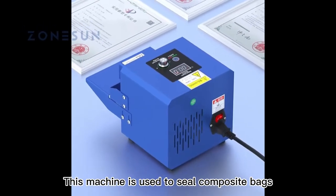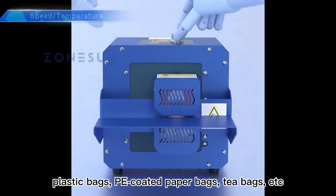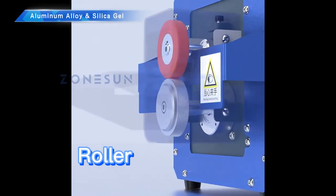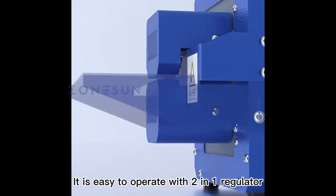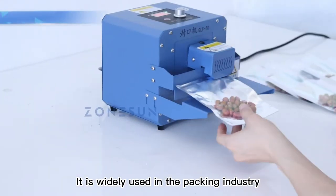This machine is used to seal composite bags, including aluminum film bags, plastic bags, pea-coated paper bags, tea bags, etc. It is easy to operate with a two-in-one regulator. It is widely used in the packing industry.